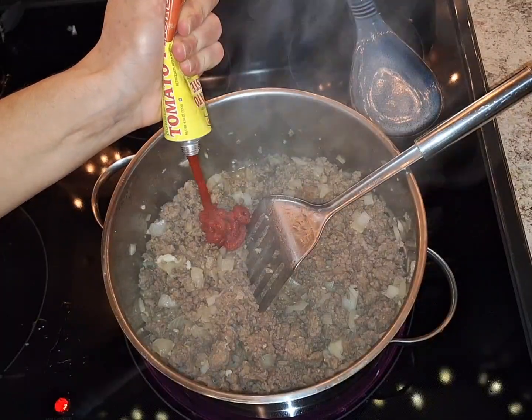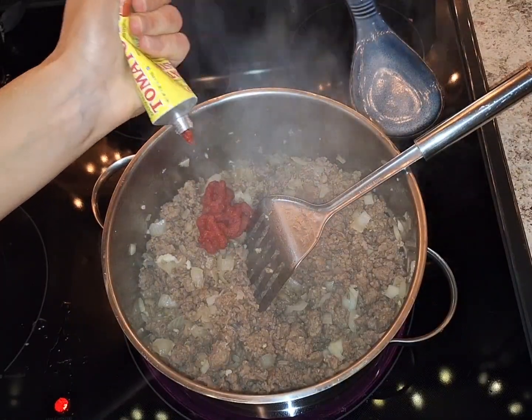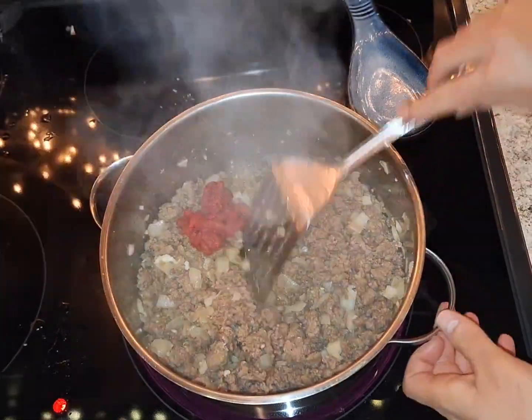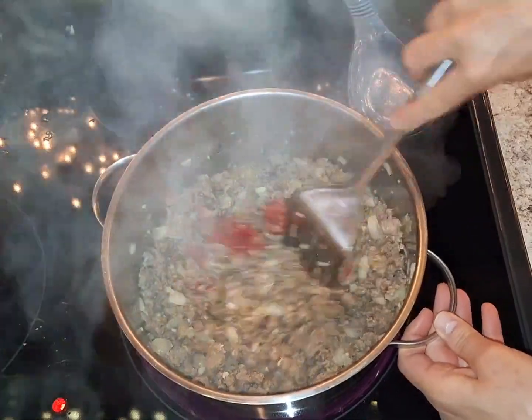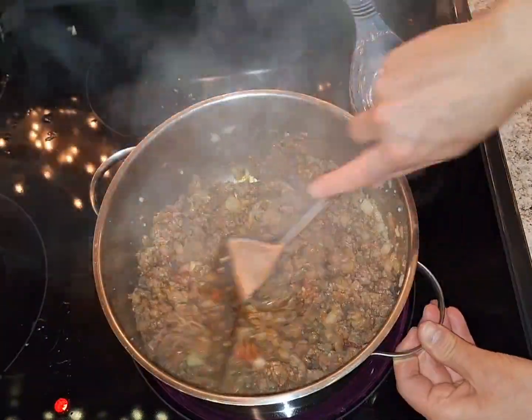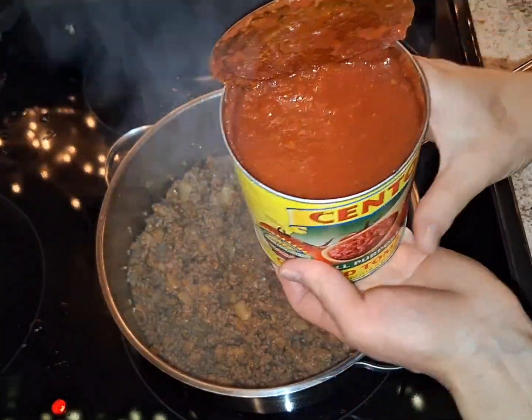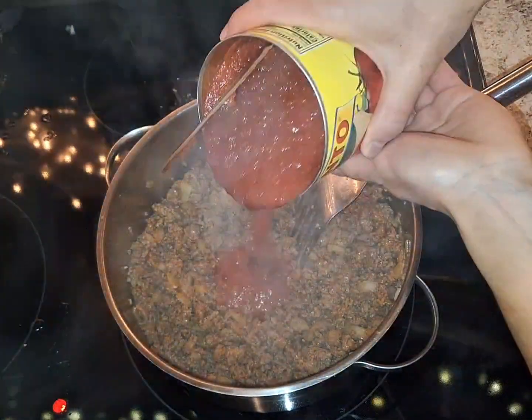Eyeball it — let's do about that much tomato paste. Now I'm going to add some crushed tomatoes, about half a can.